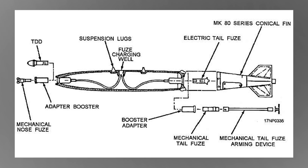Taking a closer look at one of the bombs, there are a couple of components: the nose mechanical fuse, charging well, explosive, tail fuse, and fin assembly.